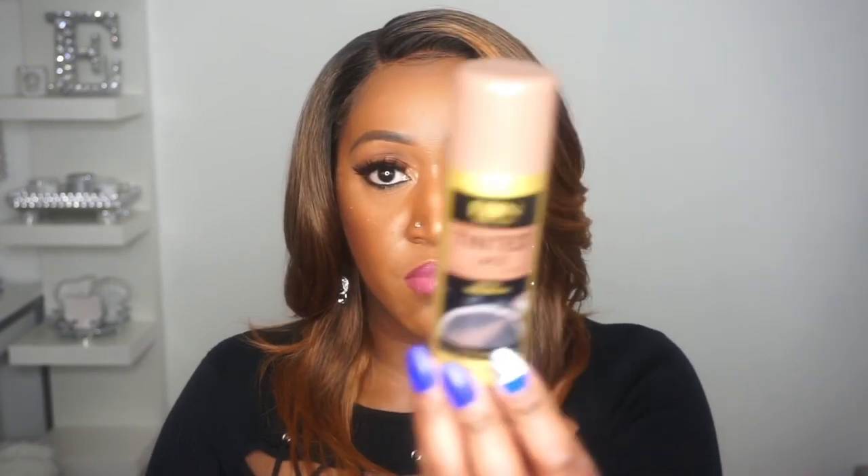I have used tint sprays before, including the Even Tint Spray. The problem I have with that is the color is always off. I was using the dark brown, and every time I looked at my videos it just appeared off. Then I switched to medium brown, which was a little better, but it still wasn't that perfect blend. With this Kiss cream foundation, it was just a match made in heaven for me. So this is what I'll be using from now on — I am done with the Even Tint Spray.